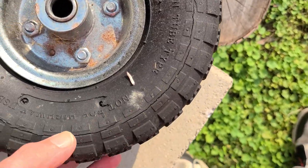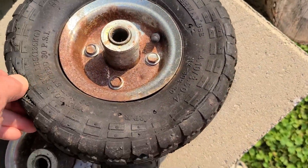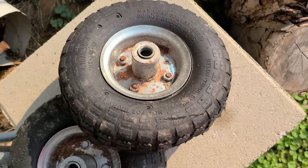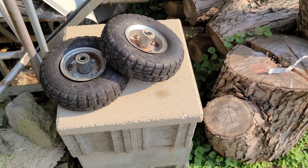They just dry rotted — they're just absolutely junk. I didn't roll them around much or anything, but yeah, it's a mess.